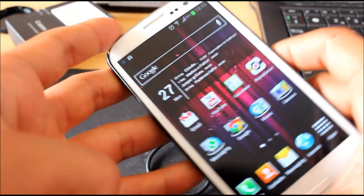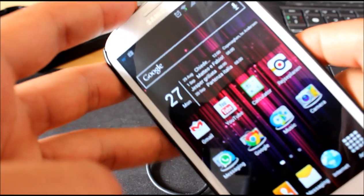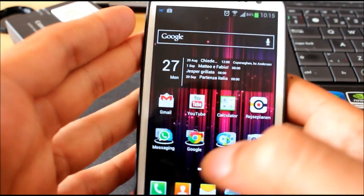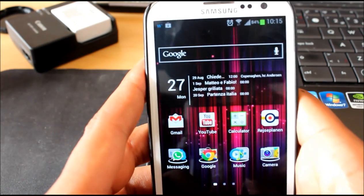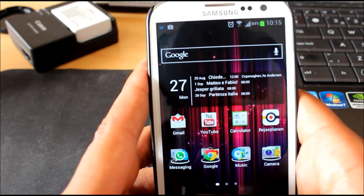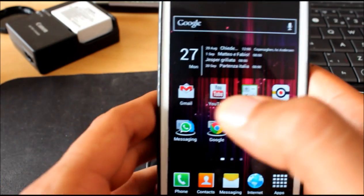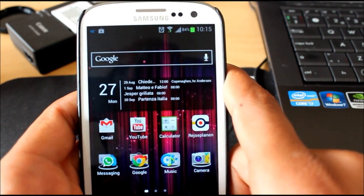Hello guys, what's up? This is a quick review of the Samsung Galaxy S3 running Jelly Bean and TouchWiz. Let's see quickly what we're gonna get with the update that on the 30th of August is gonna be released via OTA, which we hope is gonna get released by then, but all the leaks lead to the end of this month.